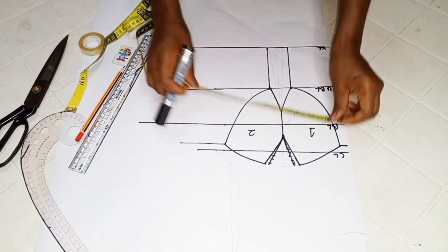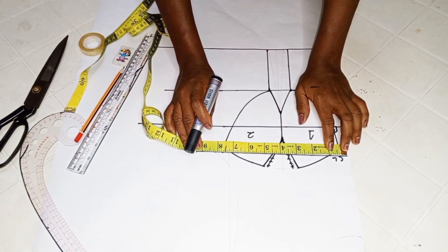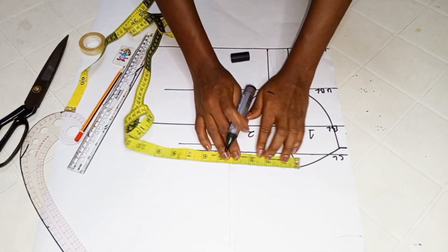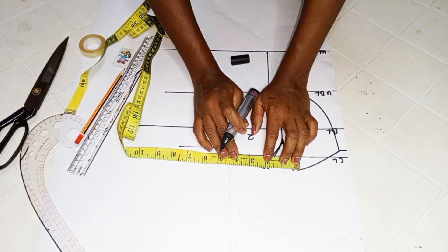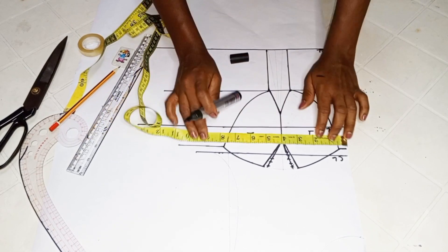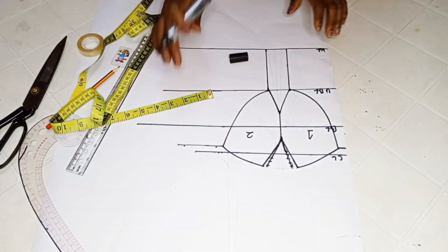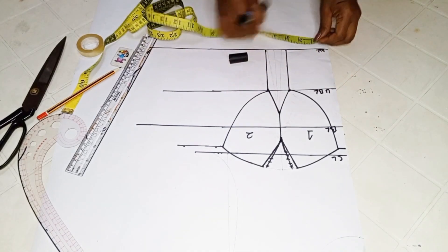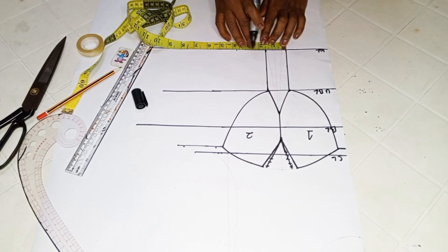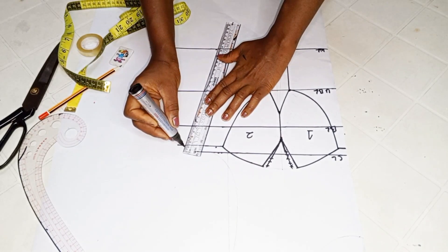I'm just using my marker to make the line between the two cup areas more visible. Now the next thing is to input our horizontal measurements. On the chest line, mark a quarter of your bust circumference. Then measure your dart width on the upper area and replace it on the chest line. Down to the waist line, mark a quarter of your waist circumference, also measure your dart width and replace that back, then connect the two points.